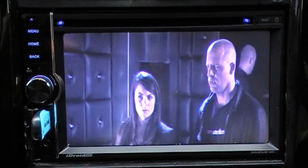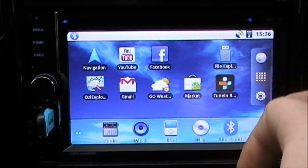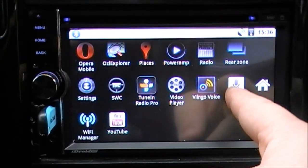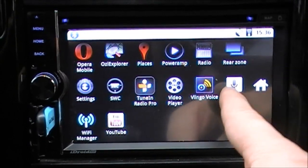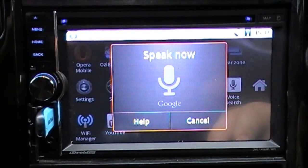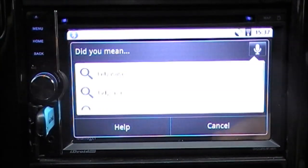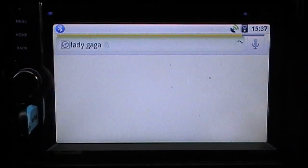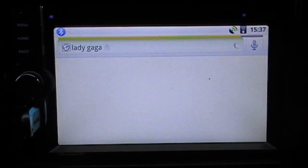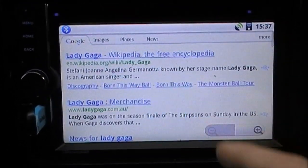This device also has voice search. If I click the voice search button it performs a Google search — I'll say 'Lady Gaga' and it automatically searches the internet, bringing up articles about Lady Gaga, Wikipedia, websites, and all that.